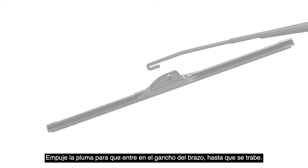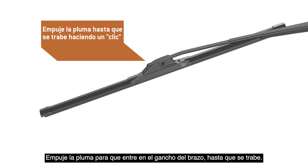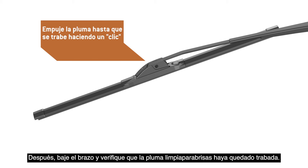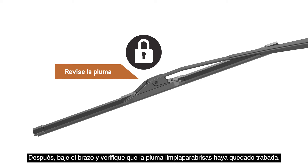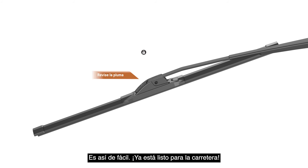Push the blade into the arm hook until it locks in place. Then, lower the arm and be sure to check that the wiper blade is locked before use. It's that easy. Now you're ready for the road ahead.